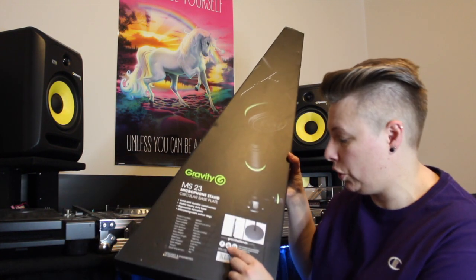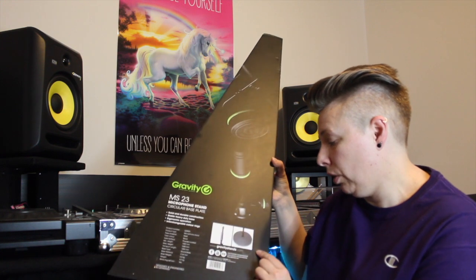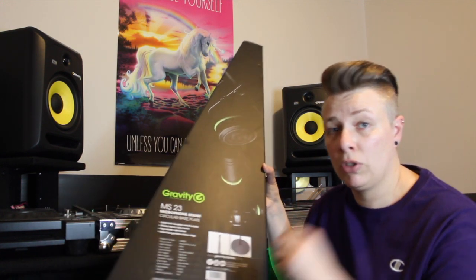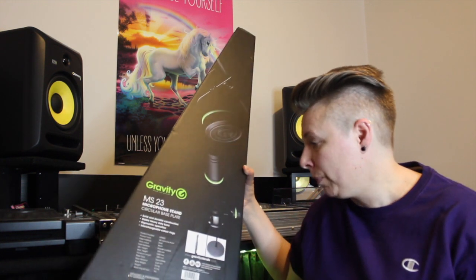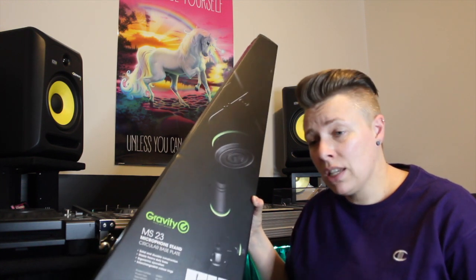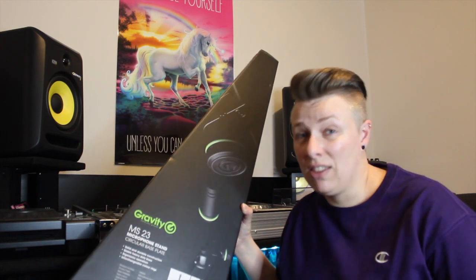As you can see, it's got Facebook, YouTube, and there is a blog. I should hopefully be able to put those in the description down below, so just have a look down there and there should be a couple of links. I'm loving this microphone stand so far.